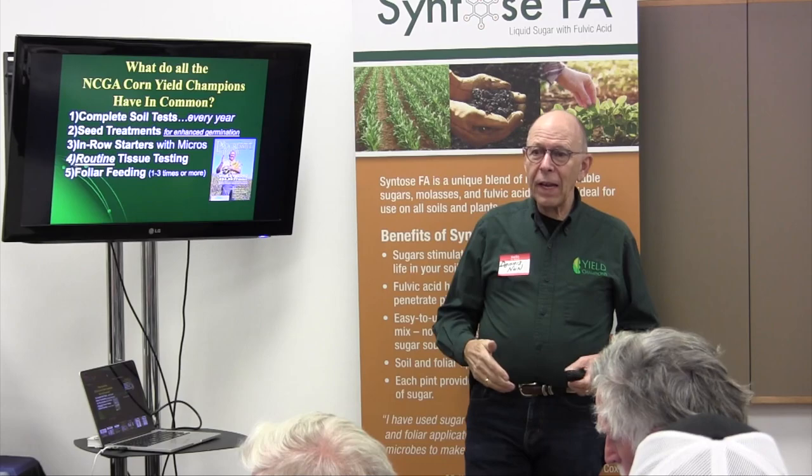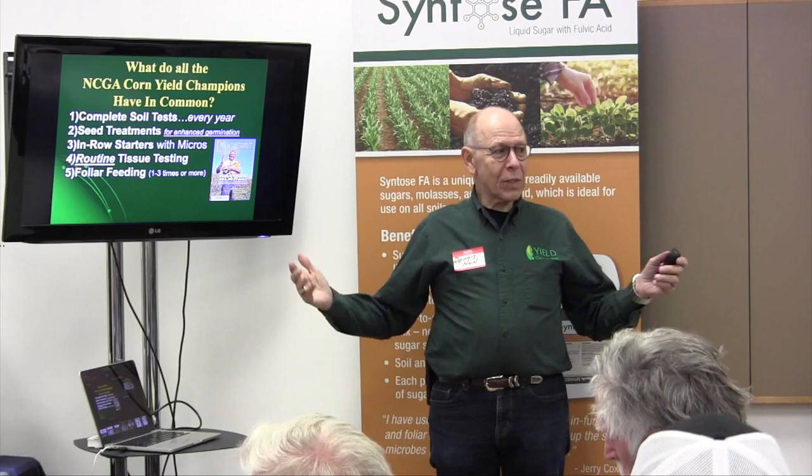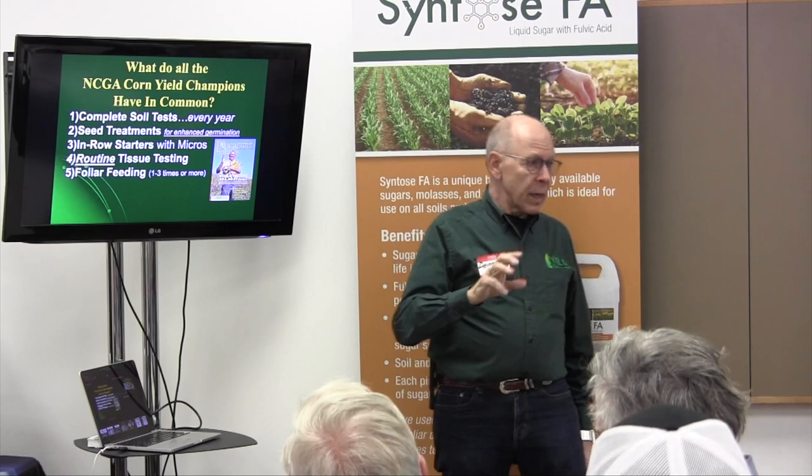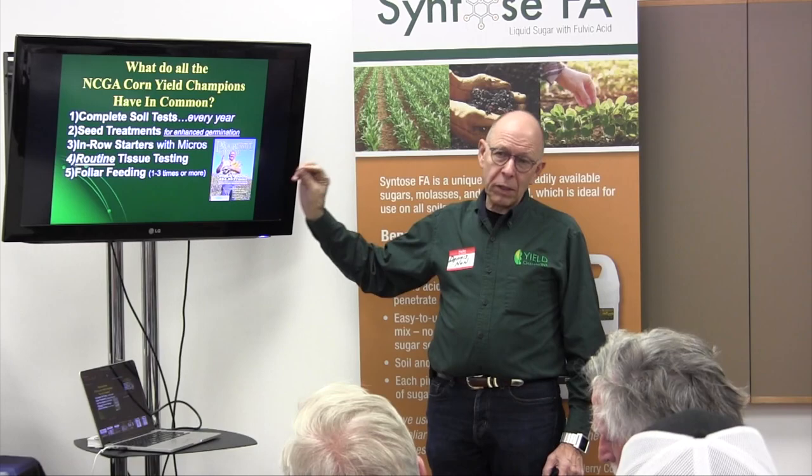Todd told me he was with an agronomist at a meeting the other day, asked a question about foliar feeding, and the guy had a blank look on his face. But these yield champions all do foliar feeding — anywhere from one to three times, and I know guys who foliar feed five times. We're talking specifically foliar feeding, especially with micronutrients, to feed that hidden hunger.